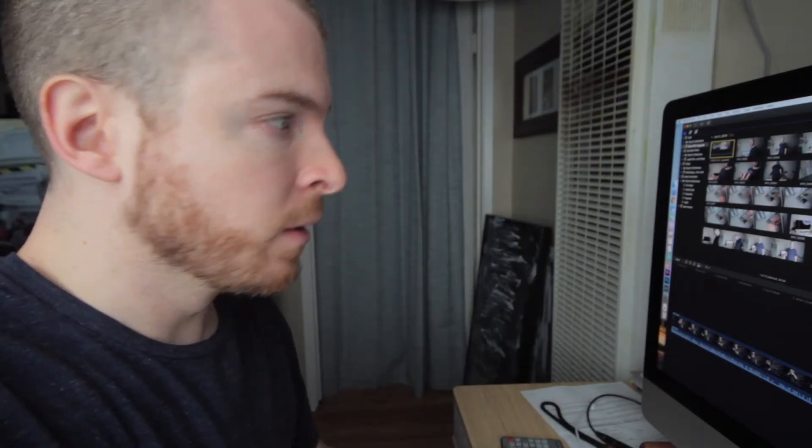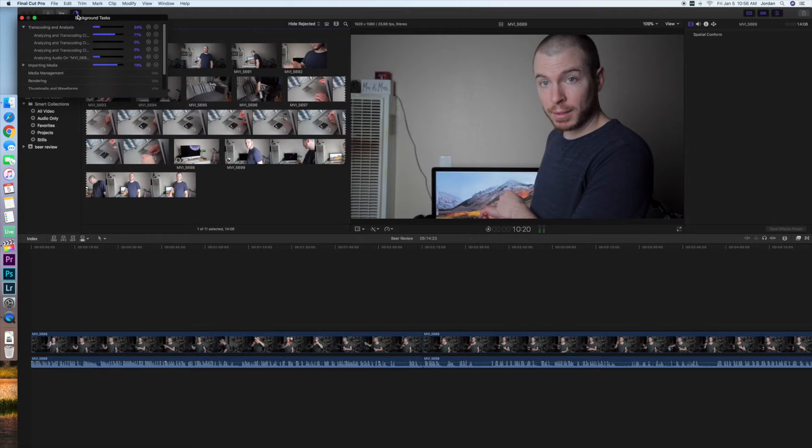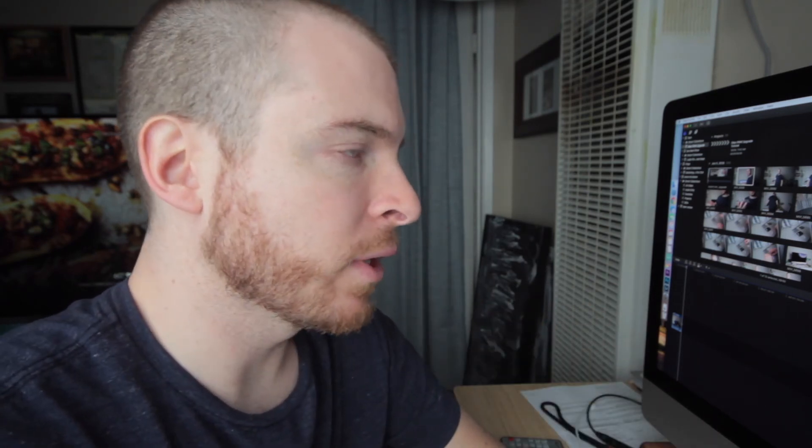40 is much better than 8. I'm just playing around here in Final Cut and so far everything feels very snappy — not that it didn't before. The true test will be once I've got multiple layers, audio effects, and color correction on every clip. But yeah, definitely a worthwhile upgrade, especially if you've only got 8 gigabytes and you're doing any sort of creative work like video editing or photo editing. It's going to make a huge difference.